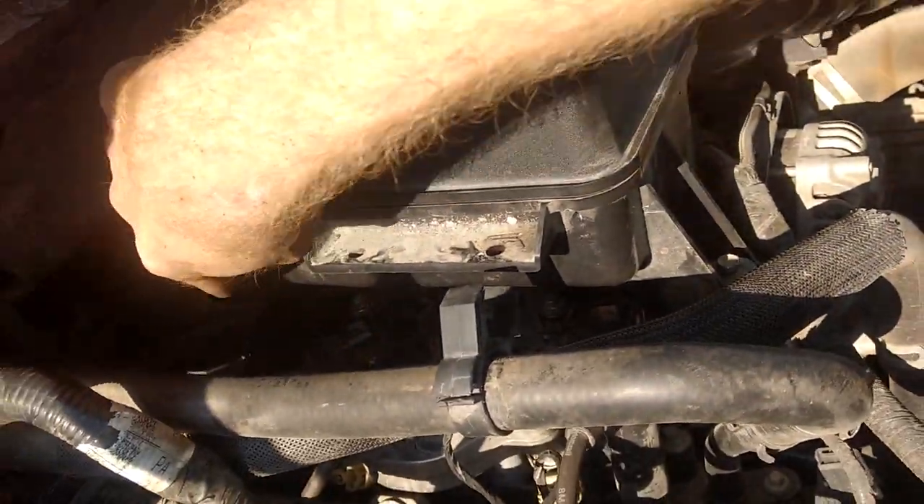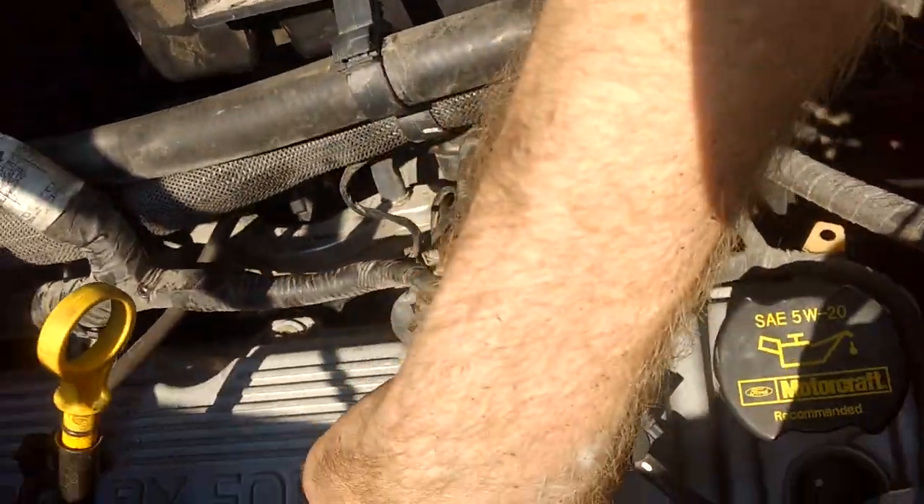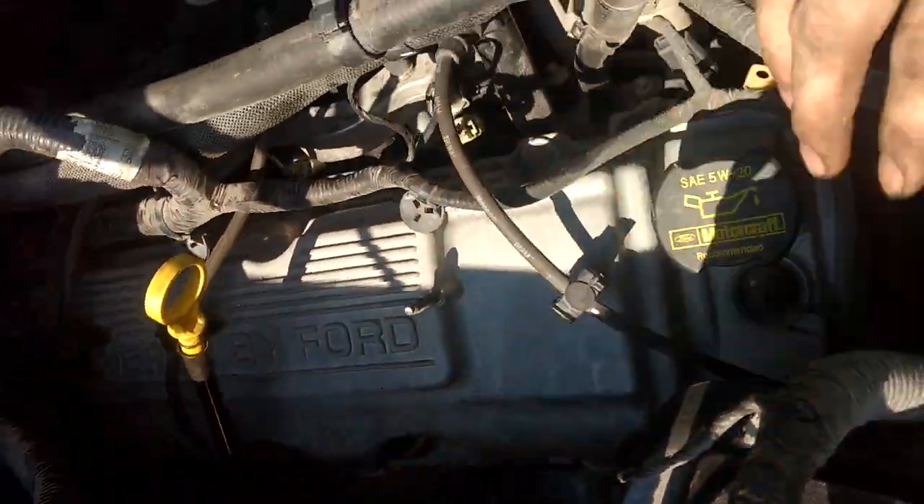There's 4 on each side up here — coil packs. And there's also 4 down here on the side by the exhaust manifolds on each side.